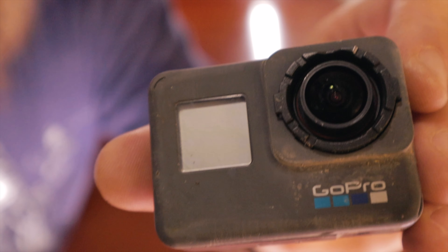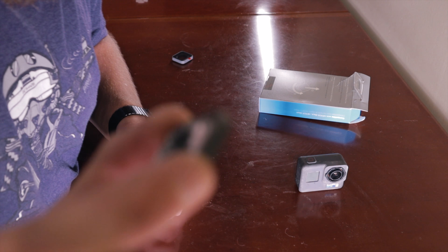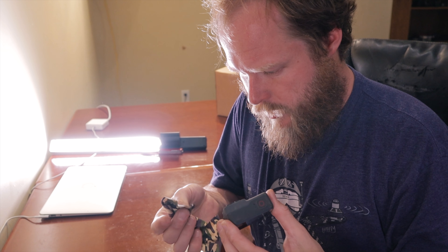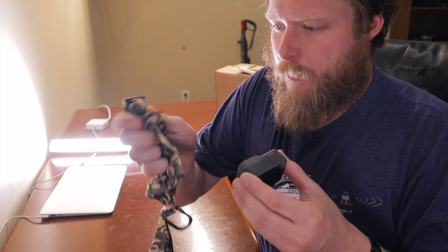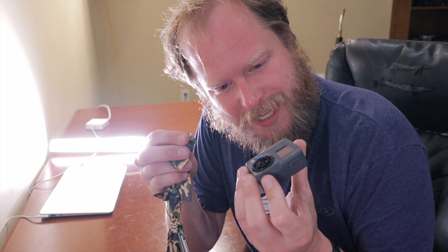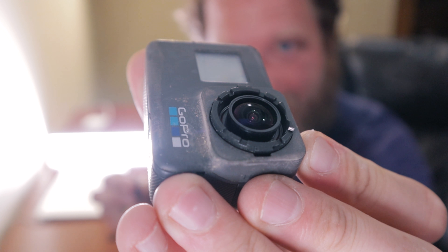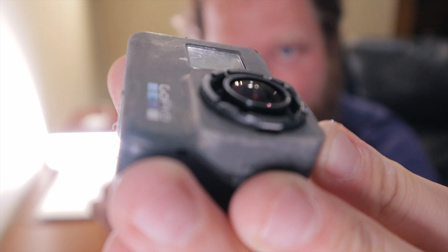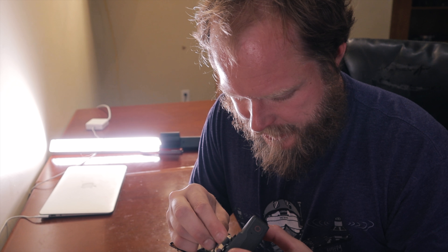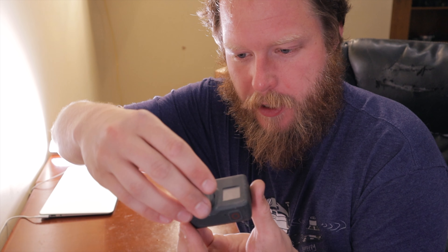Blow off the dust — by dust I mean glass shards — and yeah, that shattered. Now we're going to take our GoPro without the lens and polish it off with a nice polishing cloth. This Norwex one is great. There are just tiny little scratches on it, but I think it's gonna be just fine.